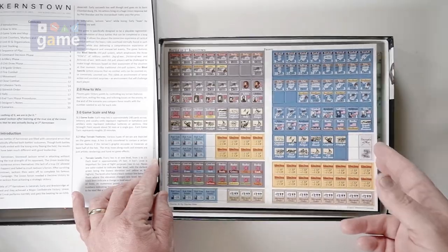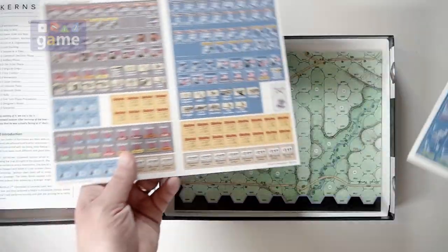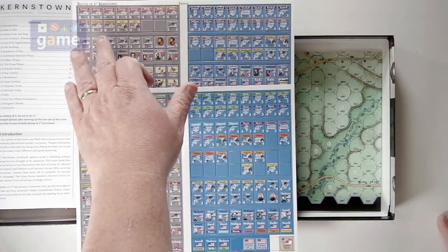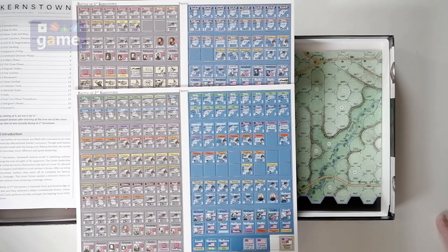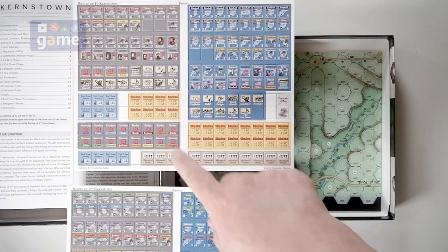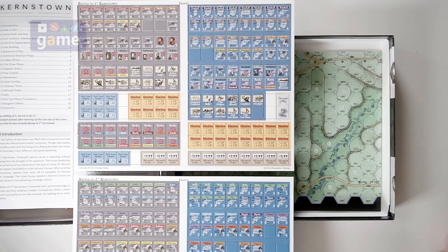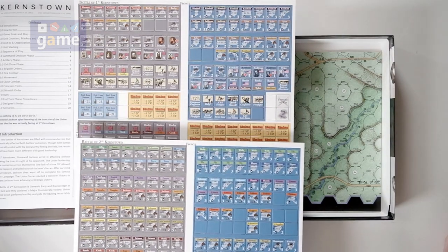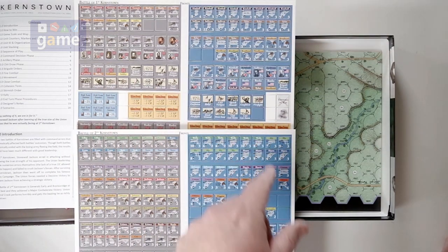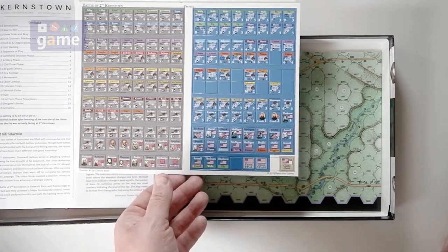Then you get your counters — two sheets. You have the units for the Battle of First Kernstown on one sheet and the Battle of Second Kernstown on the other. So they're not reusing a lot except for your markers — your shaken markers and some other things like skirmish orders, low ammo, and so on. The event chits are used with both, though I'm not sure if it's a subset or if all of them are used — it'll dictate which ones you get.